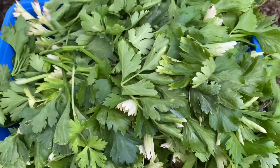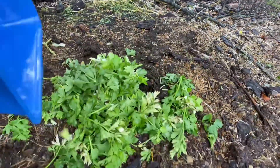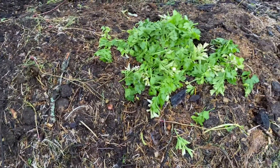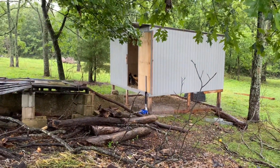Now you've got all these little scraps and leaves — what to do with them? Into the compost pile we go. The chickens actually come over and scratch around and pick out what they want. But it is in fact raining today, so they're all hiding in the coop like chickens.